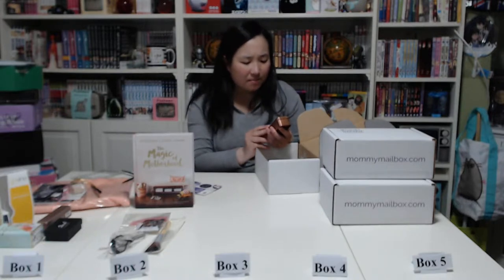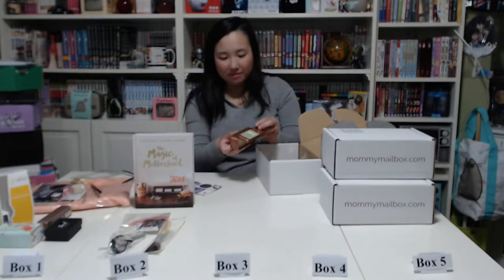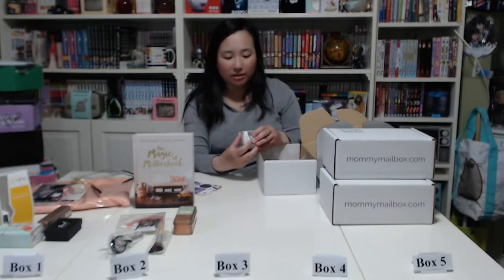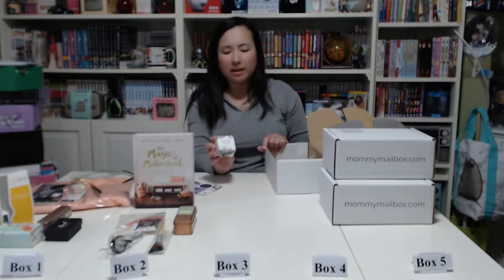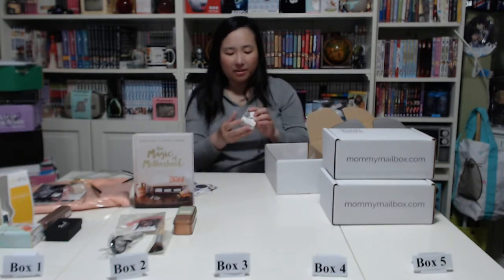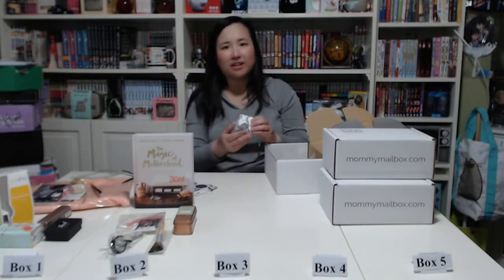Next we have a Paddywax Library palm eucalyptus candle — it smells okay. I'm not really a fan of strong smells, but this is actually not too bad. And next there's a Gardenia Blossom sparkling bath tablet — kind of like a bath bomb but in a square shape. Honestly I don't really like the smell because it's a little like citronella, which I don't think is great for baths.